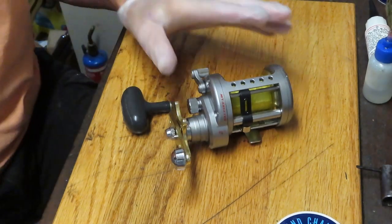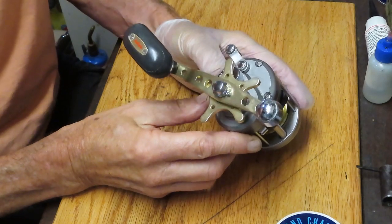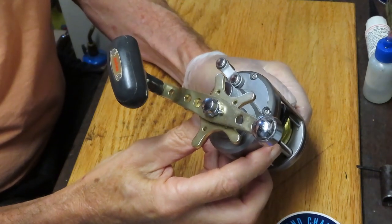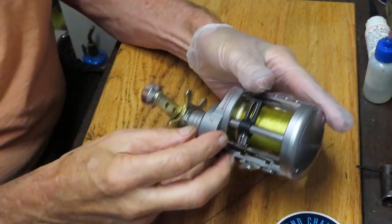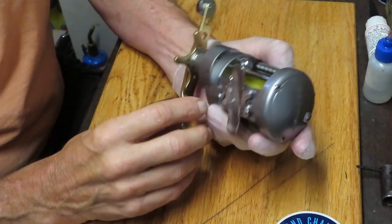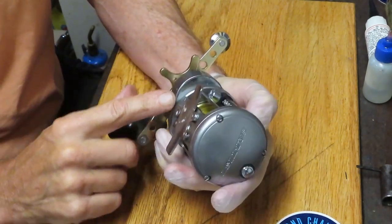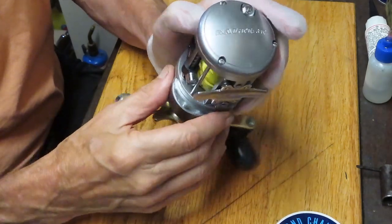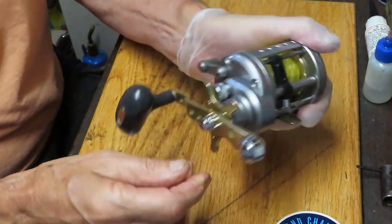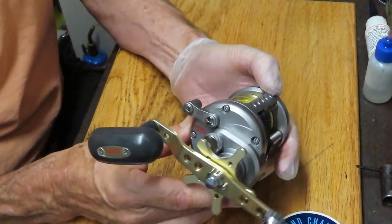Hi, this is Dennis with Second Chance Tackle and we're going to work on another one of these Daiwas today. This is a Daiwa Saltist, it's the 30HA Level Wind LW. It's a 6.1 to 1 gear ratio which means it's high speed — you can usually tell those with the bump outs on the bottom of these round bait casters. This one is stuck, so we're not sure what's going on here but we're going to find out and see if we can make this one work again.